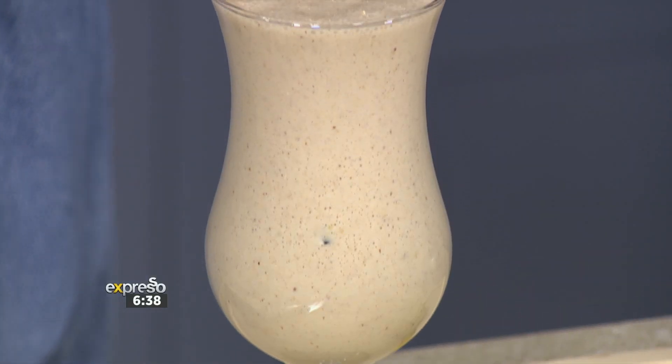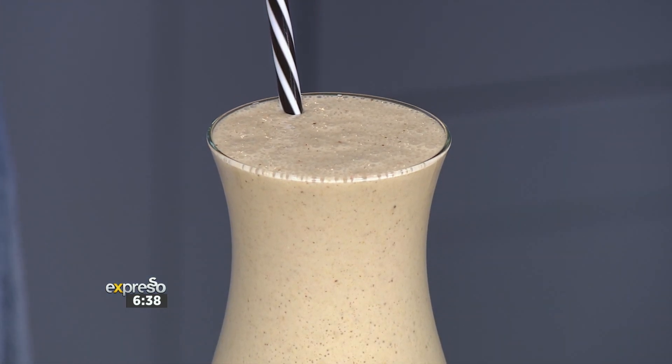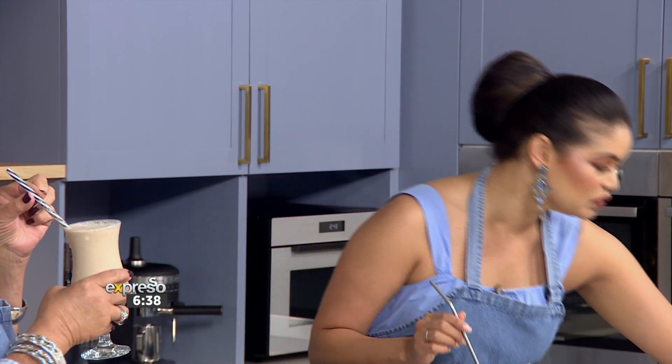If you want to get your hands on this recipe, it's available on our website, expressoshow.com. It's a great way to incorporate this into your holiday plan. Like Jenny said, it's not just for the kiddies — it's also great for mommy and daddy. And you stand a chance to win 5,000 rand in cash this week. The question is: does your baby suffer from colic, and how do you manage it? Use hashtag Scopex in your entry on our Facebook, X, and Instagram competition posts. The competition closes next Tuesday, the 11th of December at midnight. Terms and conditions apply.